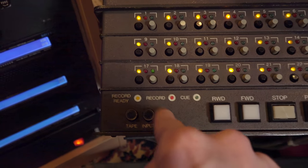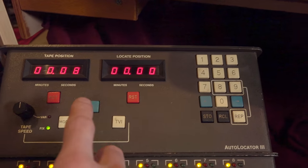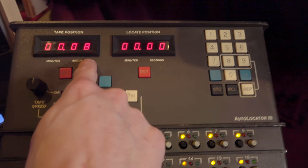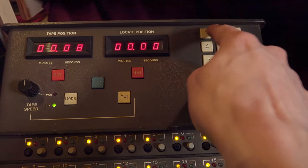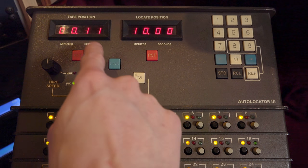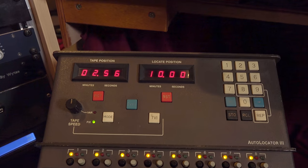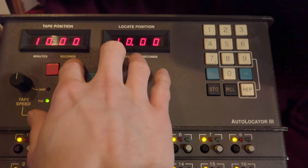There's also a mode called auto: when recording it monitors input, and when playing back it listens to tape. I almost always use tape mode. The auto locator also shows my current tape position — right now we're at eight seconds. I can type in a locate position, say 10 minutes, press locate, and the tape will wind to that position.